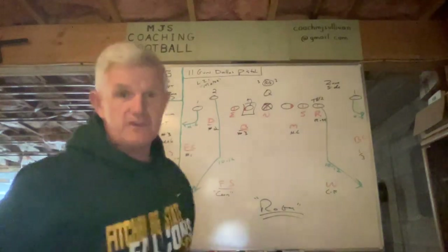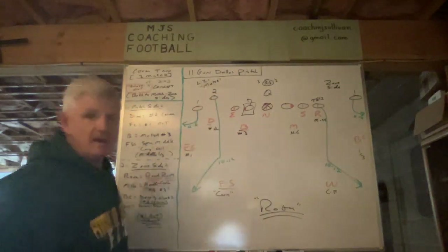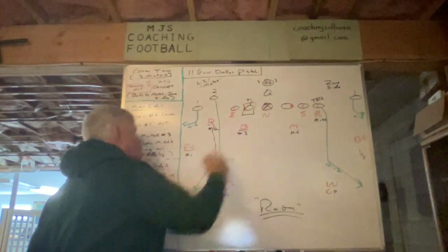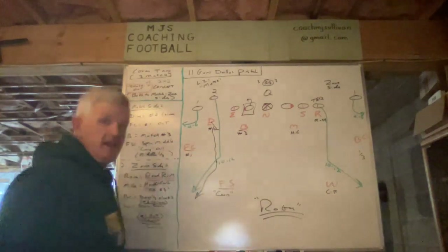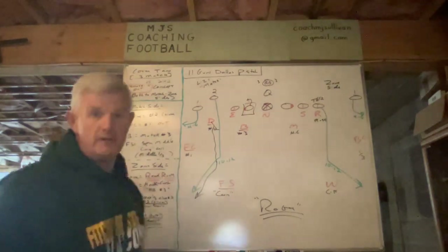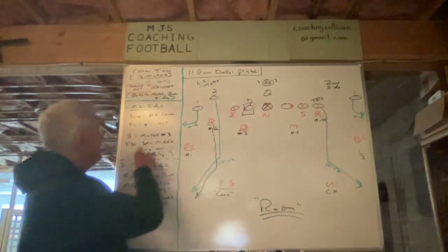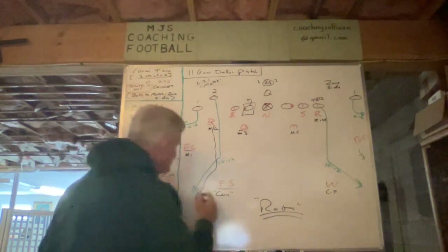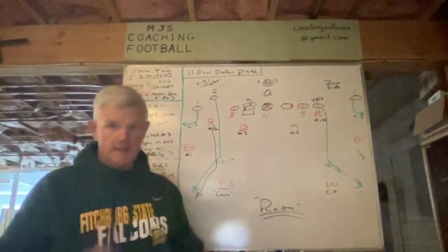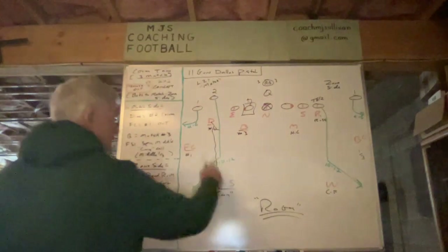He lines up in an outside shade — sometimes we'll line him up in his normal alignment and he'll stem out to the outside shade on the snap. He gets the hi-hat read, so now he's going to carry the vertical number two. When it becomes a corner route, he will maintain that vertical leverage — meaning on the upfield shoulder — so he's in a position to play downhill on the football. When the receiver crosses tracks, we teach a centerfield baseball turn rather than crossing your feet: snap your head around and get back into position.